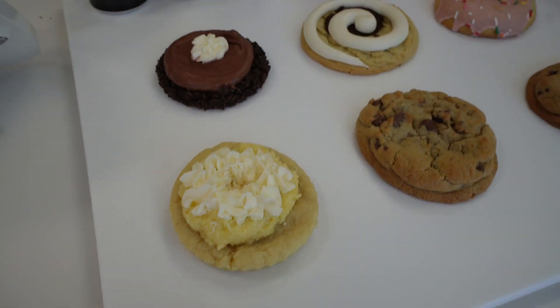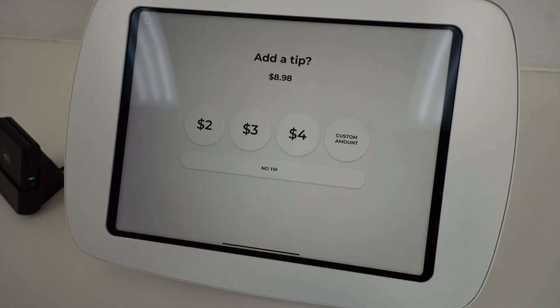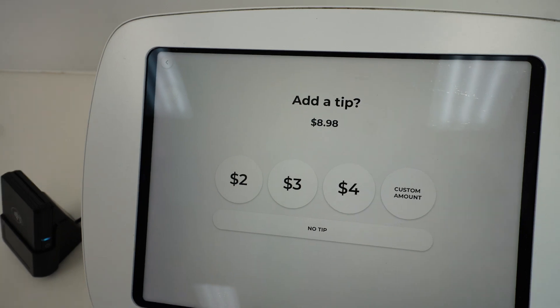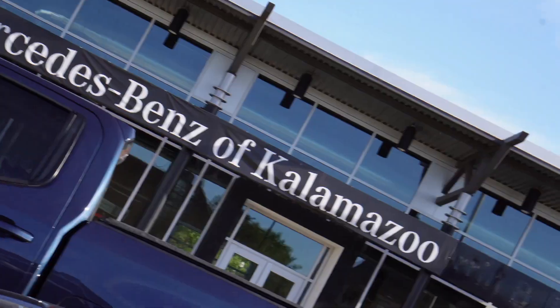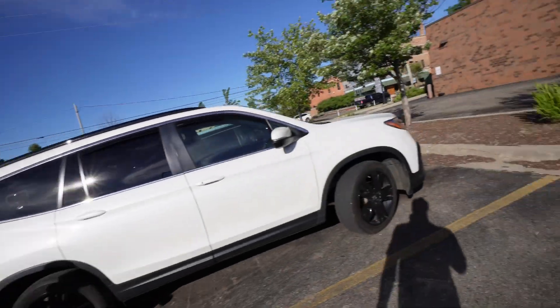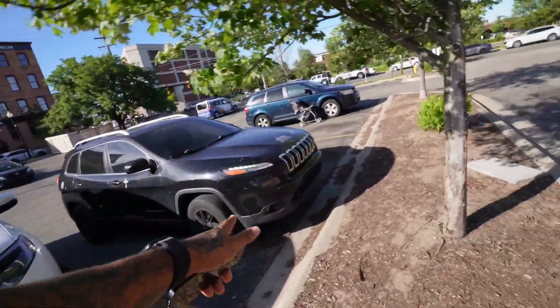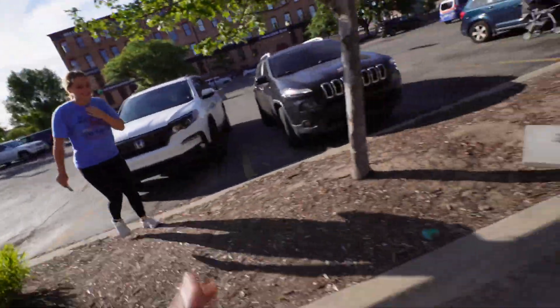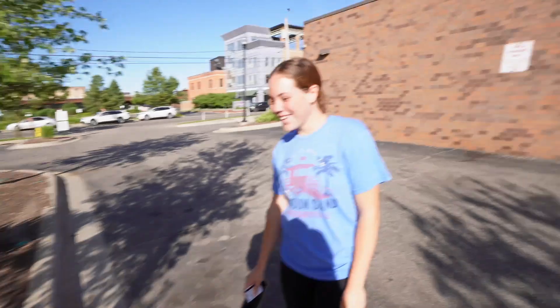Come on, we're at Crumbl Cookie! This was an interesting way to park this car, but it'll do. There was a million other spots you could have parked and not been directly next to somebody and ultimately crooked, but it's all good — hey, you're a rookie.